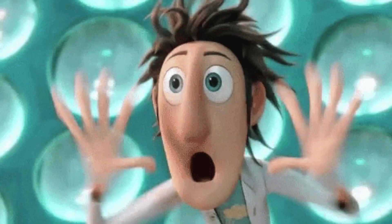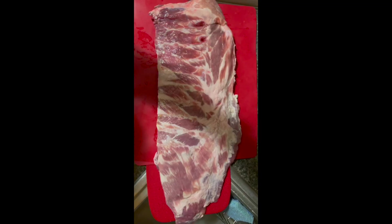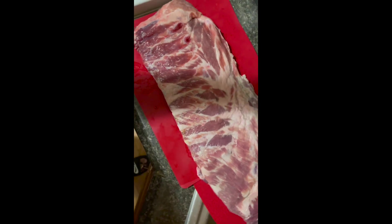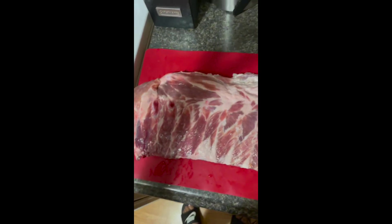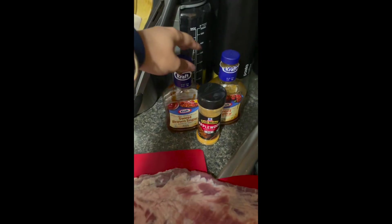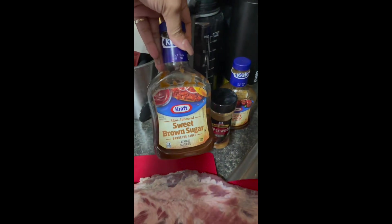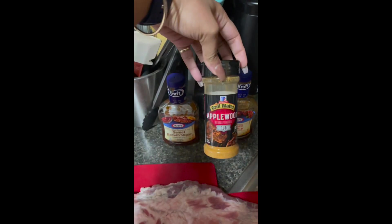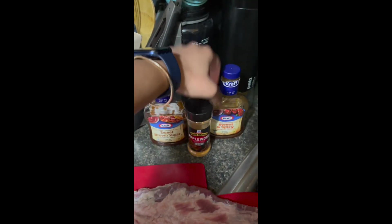What's up Just Sweets family! I'm coming to you today with a simple but delicious oven baked ribs recipe. Right here I have some St. Louis spare ribs that are already washed, some sweet brown sugar barbecue sauce — that's the Kraft brand — some Grill Mates Applewood rib rub, and some Kraft sweet and spicy barbecue sauce as well.